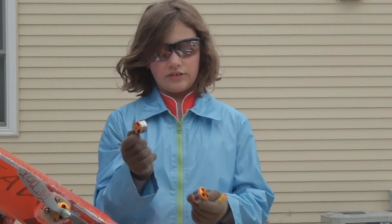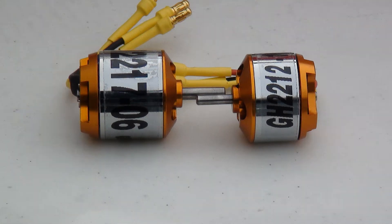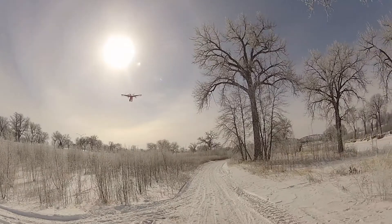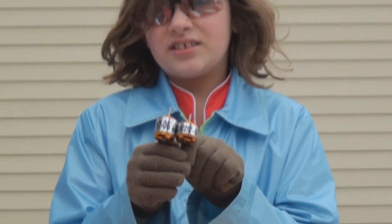For example, this motor is a 20-12, so the diameter of the stator is 22mm and the length of the stator is 12mm. Here's one that's a 20-17 — it's the same diameter at 22mm, but the length of the stator is 17mm.